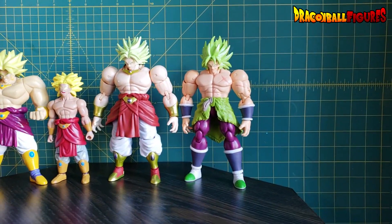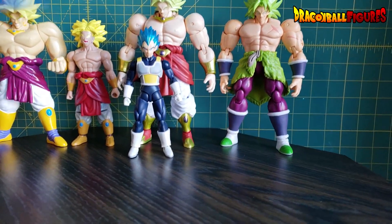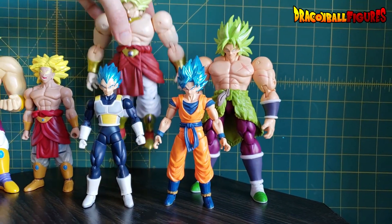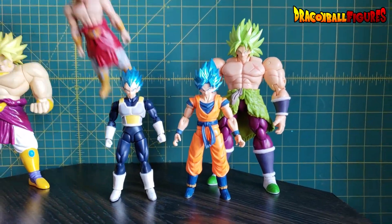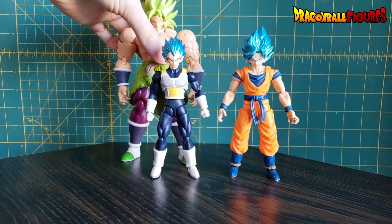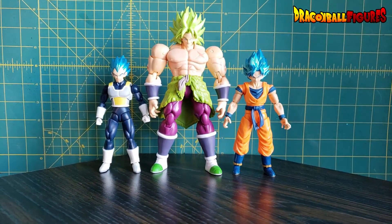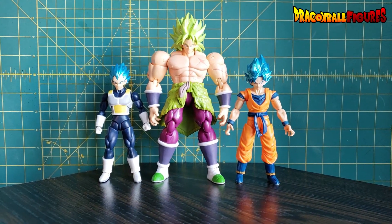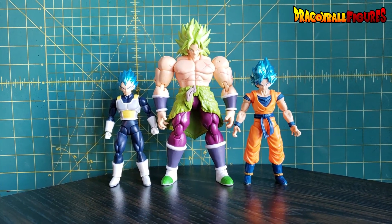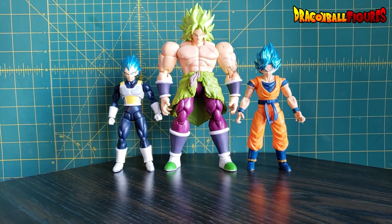The Dragon Ball Evolve Vegeta — since he's a little tall, whatever — and then the Goku. This is how Broly and Goku scaled in the movie. This is pretty spot on, honestly. Let me get a nice little side-by-side. Yeah, these are perfect. If you want the Dragon Ball Evolve Goku and Vegeta for your 5-inch scale collection, do yourself a favor — get Dragon Stars Broly. The scaling is perfect. There's nothing to complain about.